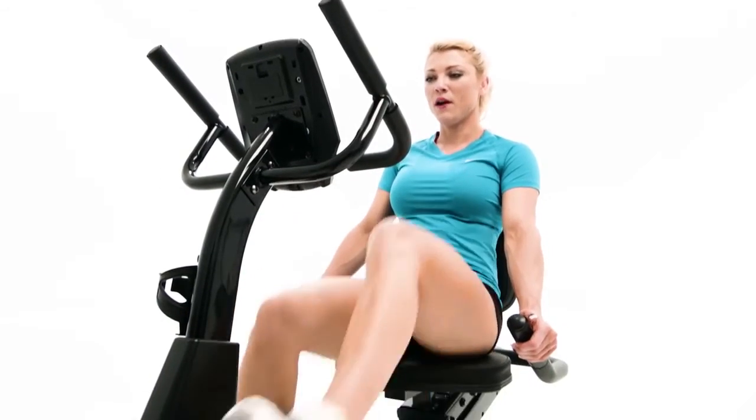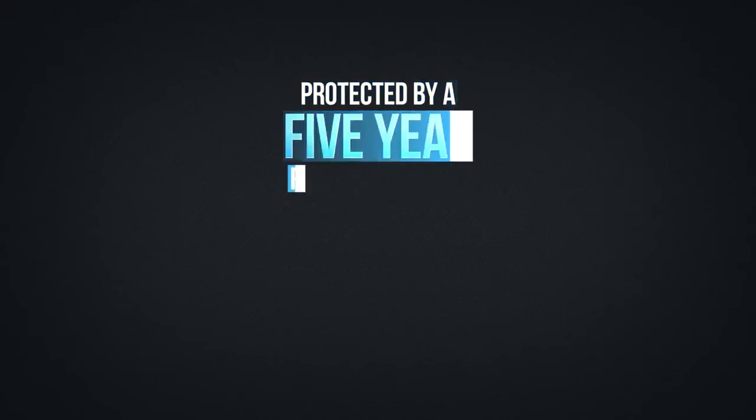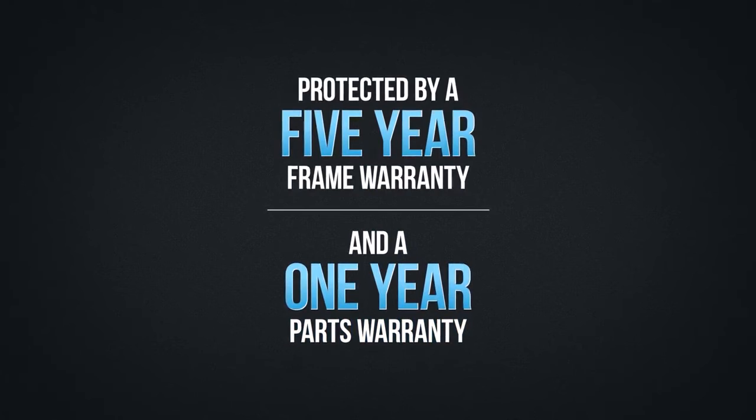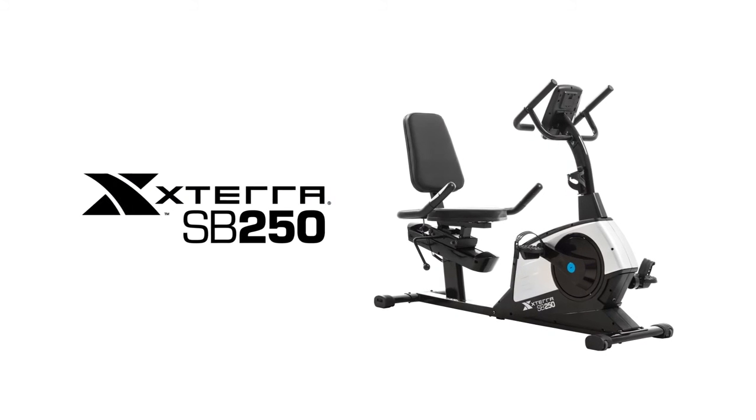Not only is the SB250 built on a heavy-duty steel frame using high-quality components, it's protected by a 5-year frame warranty and 1-year parts warranty. Thanks to the SB250 Recumbent Bike from Xterra Fitness, the path to adventure starts at home.